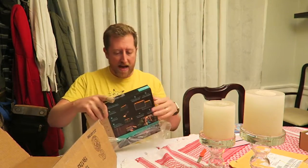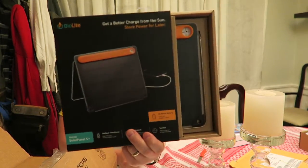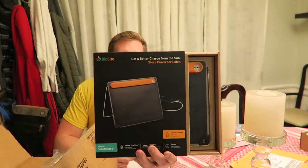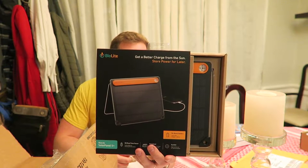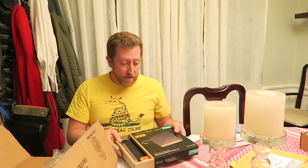The guys over at BioLite have a new 2016 product line. One of them is this five-watt ultra-light solar panel — a 2016 new product from BioLite. It comes with a 2200 milliamp-hour battery embedded. I'm very excited to try it out. I'm going to do the alternative power video in two parts — first part is portable power with portable HT radios, which stands for handy talkies, and my portable QRP radio.